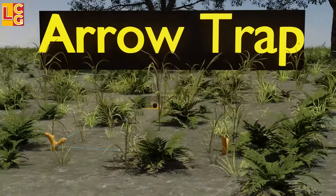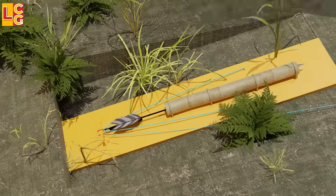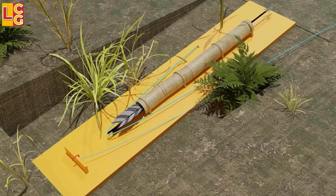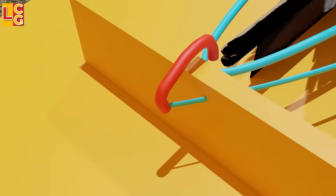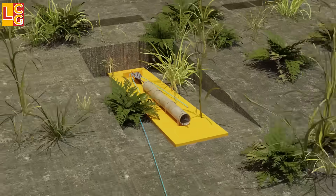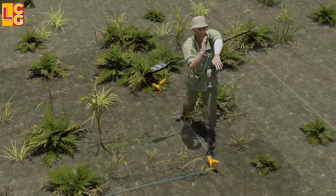Arrow Trap: This trap consists of a wooden board with a bamboo tube on top. Inside the bamboo is an arrow with a rubber band attached to it, giving the arrow tension and firing power. The rubber band is attached to a release hook, which is connected to the tripwire. When the enemy moves the tripwire, the arrow is released very quickly toward the enemy, making this trap deadly.